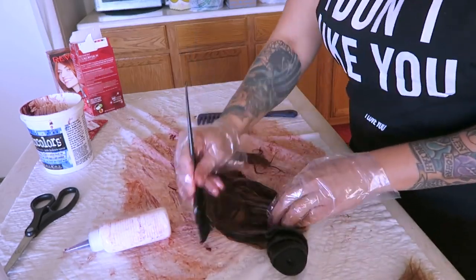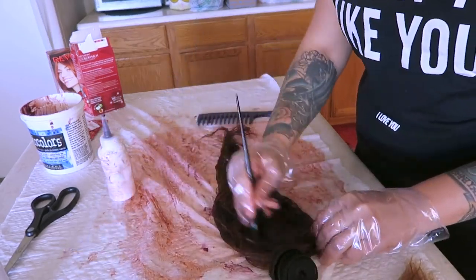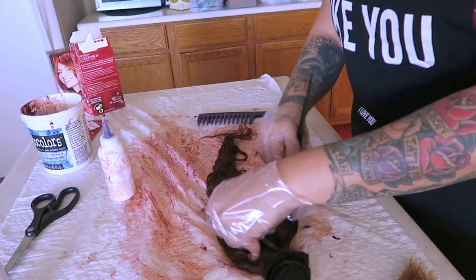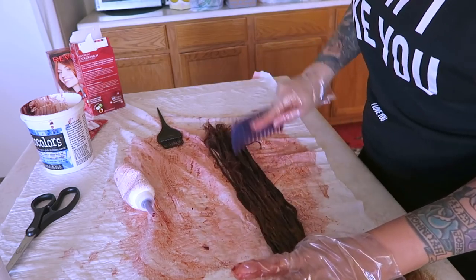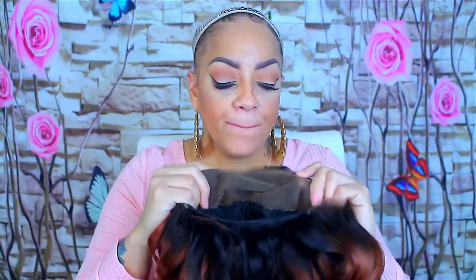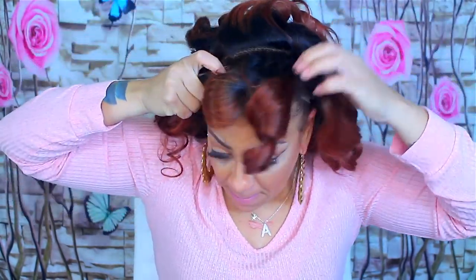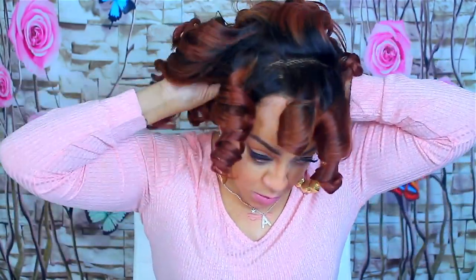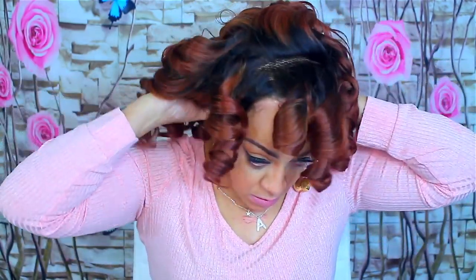The hair processed really easily. I wanted it a little bit lighter but it came out a nice color. I like the fact that the hair was still soft after processing with the 40 developer, and it shed just a tiny bit when I washed it — nothing major. Two days later, I made the unit as you can see right here. I'm going to go ahead and put it on. I didn't put any combs in this unit.